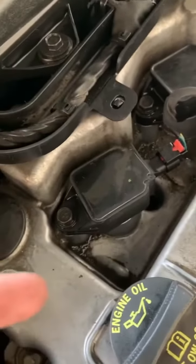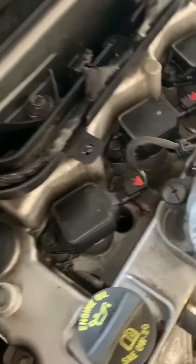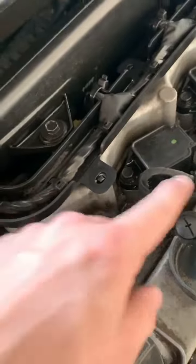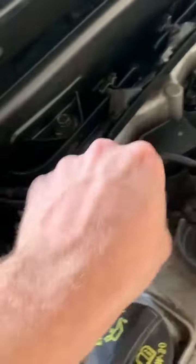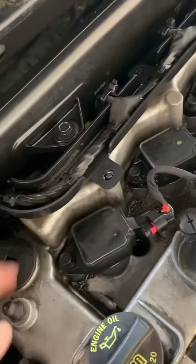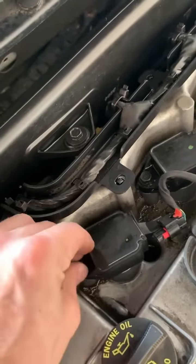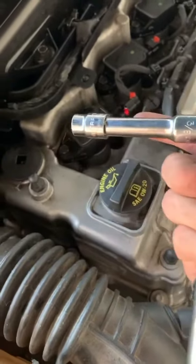Next step is to remove the coils. It's gonna be a 10 millimeter right here — just a red clip. Pull those guys out. That pulls out and then it just disconnects like that. Do that for all four. Just to show you — take this one off first, then grab the ratchet. I'm just gonna use one extender, makes it easier.